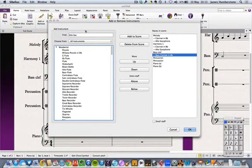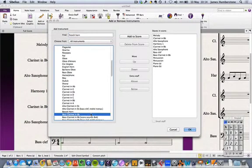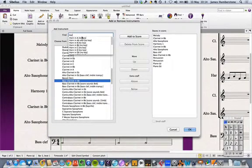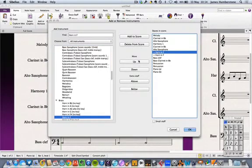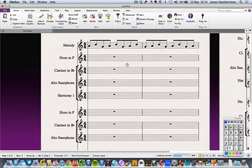The other really common transposition is F — an example is the French horn. I'm adding a horn in F and I want to add it to both my melody and harmony lines. So now my score has really blown out — it's looking massive.